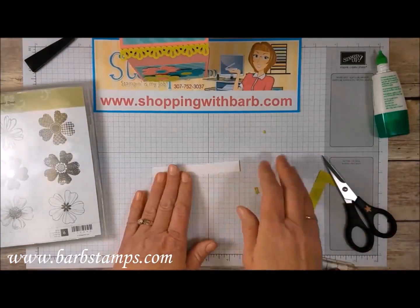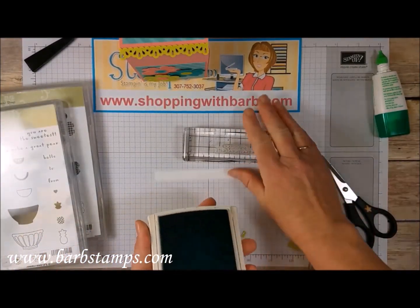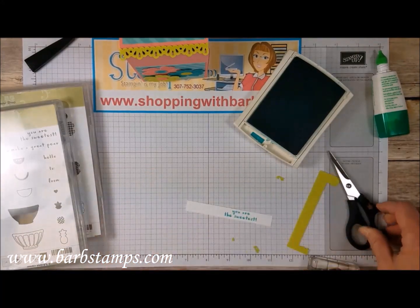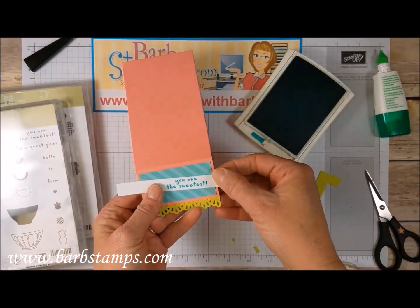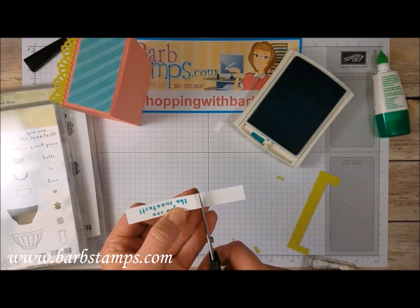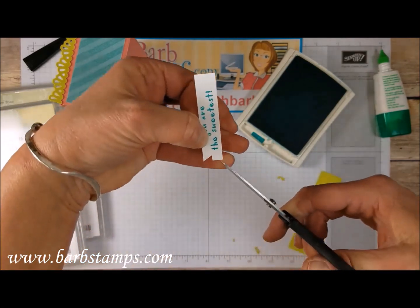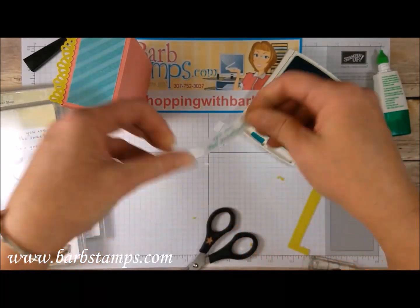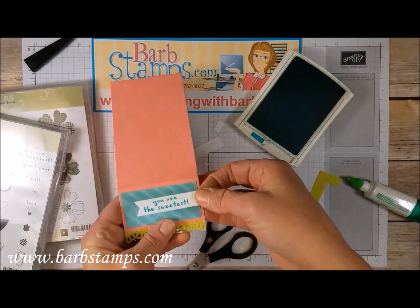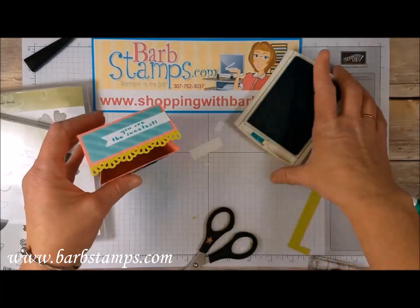I've got my half-inch strip of Whisper White card stock. I have a fun little greeting from the Fruit Basket stamp set called 'You Are the Sweetest,' which I thought was really cute, and I've got some Bermuda Bay ink. So I'm just going to ink that stamp up, center that on my little strip of white, and then that's going to go on the edge here. Then this side I'm just going to flag with my scissors — I snip up the center with my paper snips and then come in from both sides from the corner to that center. Then I can just add this to the box, a little bit of glue there, and put it about in the center of my diagonal striped piece — and we are just about done.